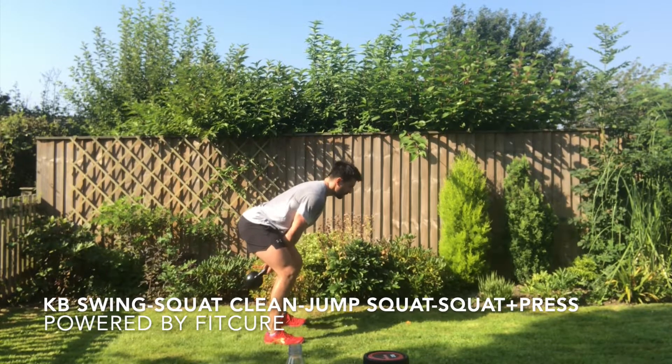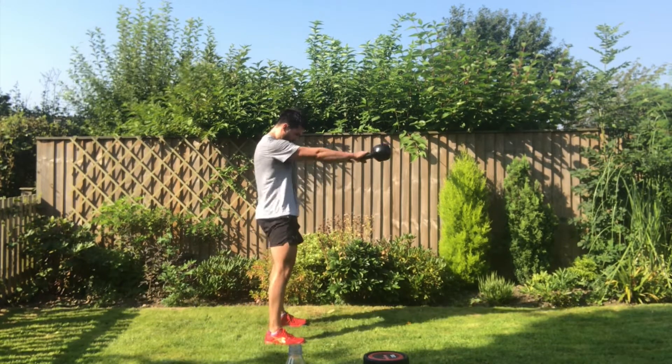One kettlebell complex. You've got kettlebell swing, squat, clean, jump squat, and squat and press.